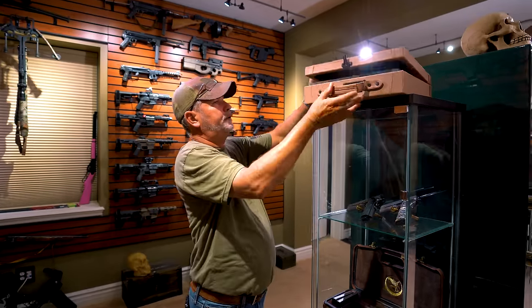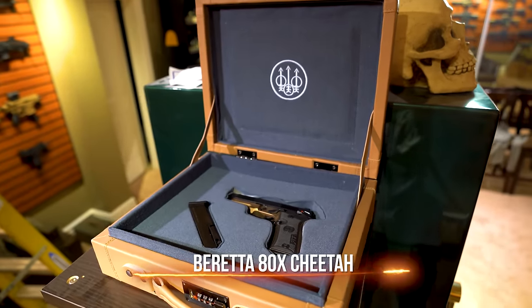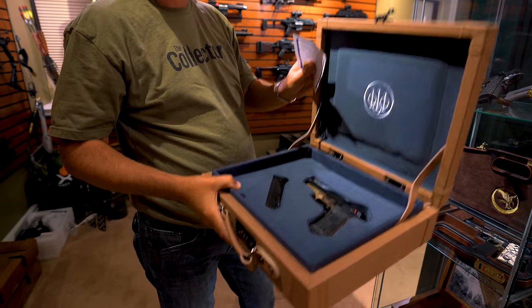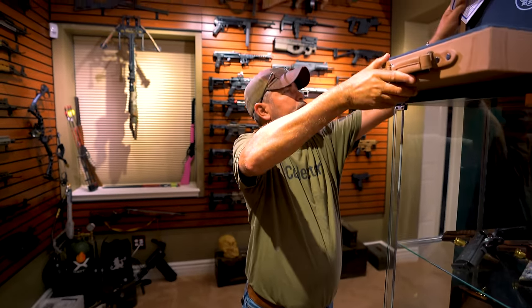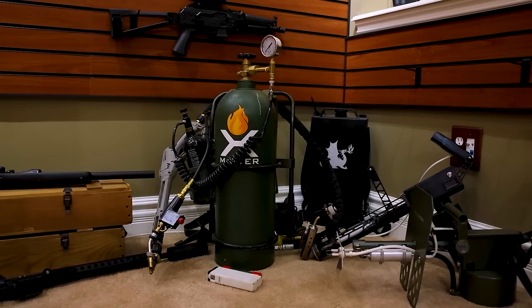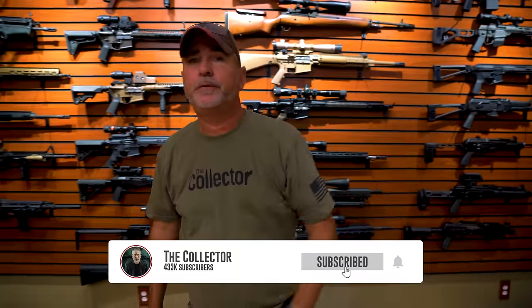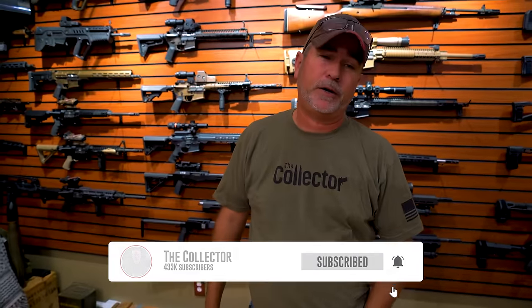Up here is the Cheetah done by Beretta — pretty cool, nice case, .380. It was actually a nice little gun to shoot, not too bad at all. Then you've got the flamethrowers — one, two, three, four flamethrowers. I usually use those to melt snow because it gets really bad out here in North Dakota. I hope you guys enjoyed the video — hit like and subscribe, and if you've got any questions hit the comments below. Take care.